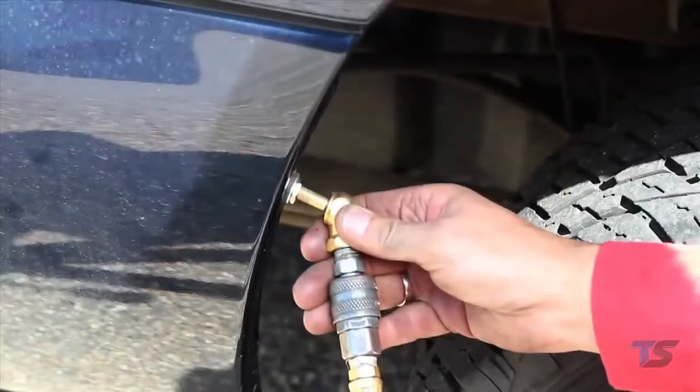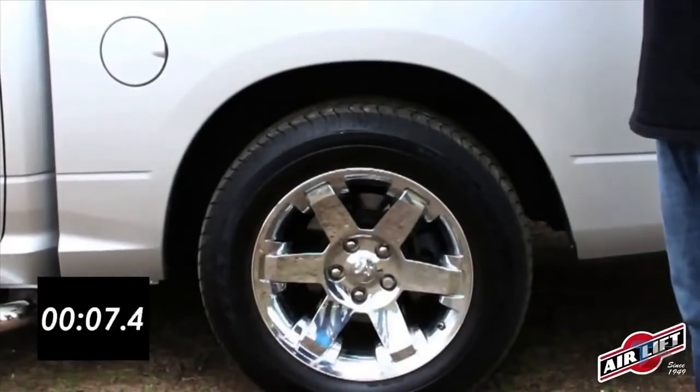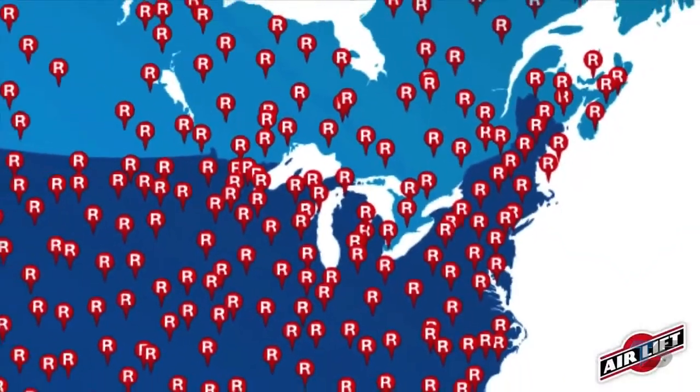Inflate and deflate your air springs with the Schrader valve included in the kit, or for increased convenience, add an Air Lift onboard air compressor system. Purchase Load Lifter 5000 and Load Lifter 5000 Ultimate from one of our many retailers across the country.